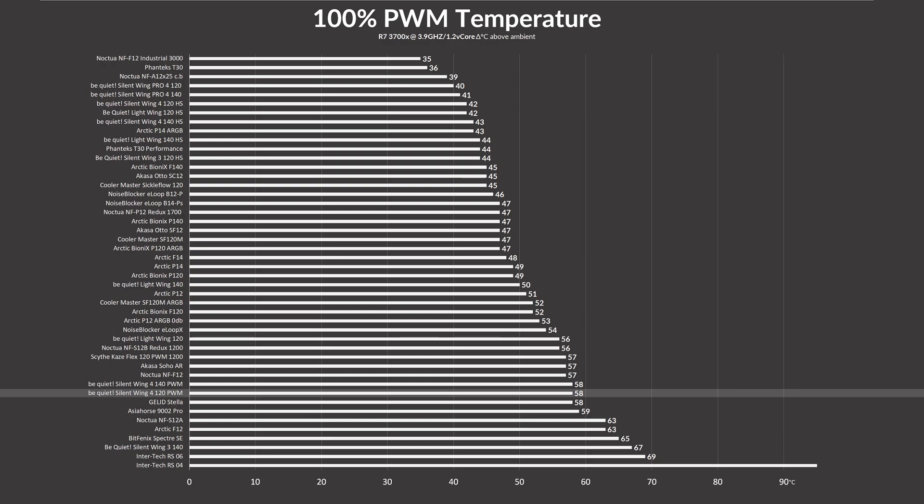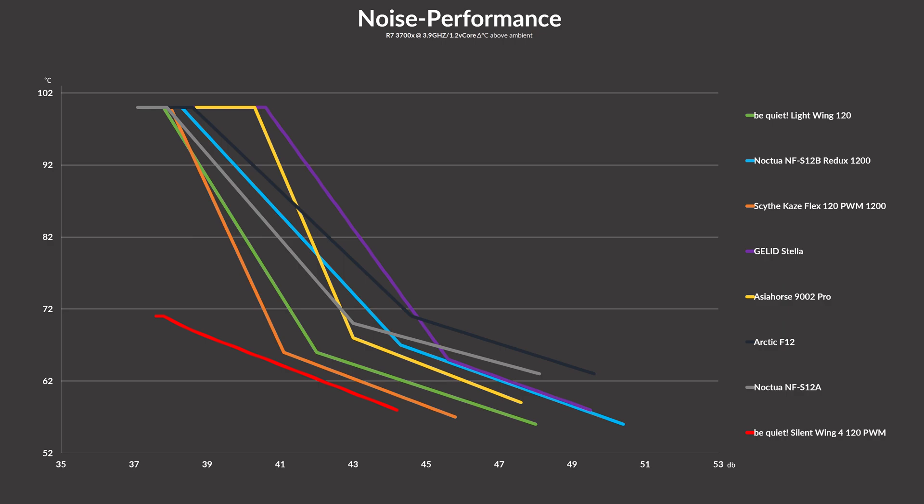Nothing wrong about that, as long as it has a good noise-to-performance ratio. Compared to fans we mentioned — Lightwing, S12B, Case Flex, Stellar, 9002 Pro, F12, S12A — none of them even stood a chance. To be clear, you want to be as close as possible to the good edge of the graph. Given that the Silent Wing is spinning 400 RPM faster than most on the list except for the Lightwings, this is still a very, very good result for its use case as a slow-spinning case fan.